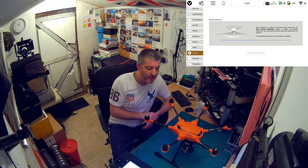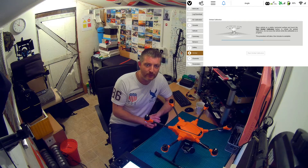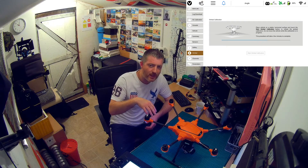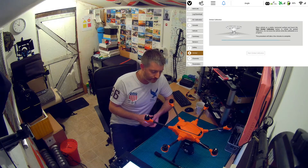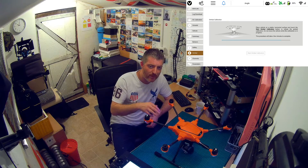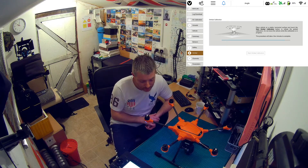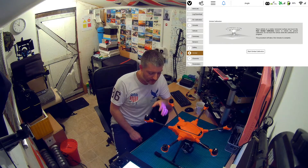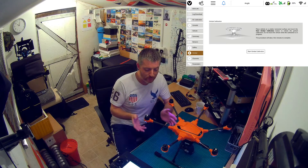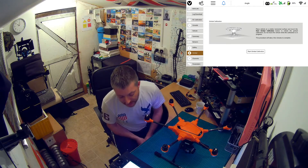One tip: if you plan on using ND filters, fit the ND filter onto the camera before you do the gimbal calibration. That way, during calibration it will account for the extra load from the weight of the ND filter on the front of the lens. If you want to use a heavier filter, calibrate with that heavier filter fitted — it helps the motors work better. I also have a small blob of blue tack stuck to the back of the camera with the filter on the front, just to help balance it as best as possible and stop the gimbal motors working overtime. There we go — gimbal calibration complete, all done.